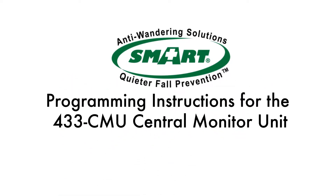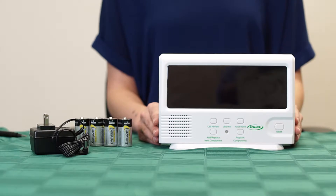Stay tuned after this video to see individual component programming. Hello and welcome to Smart Caregiver Programming Instructions for the 433 CMU Central Monitor Unit.